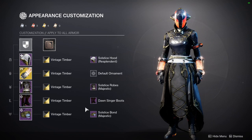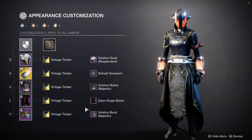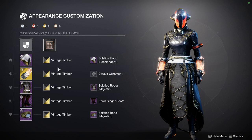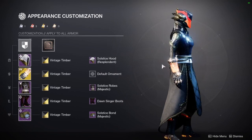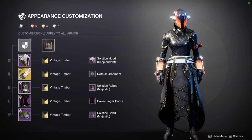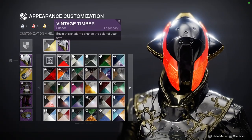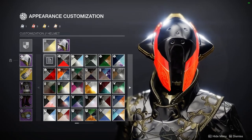Warlocks, it is your turn. Last but not least, we have the Warlocks, which is a different direction than the Titan or the Hunter — I will admit. But I actually love this a lot more. When you imagine solar, you kind of almost think orange, red. For the Warlock, I kind of didn't want to do that, but at the same time I wanted to have accents of them. So we're using the Vintage Timber shader, which is one of my favorite shaders from the Dawning.